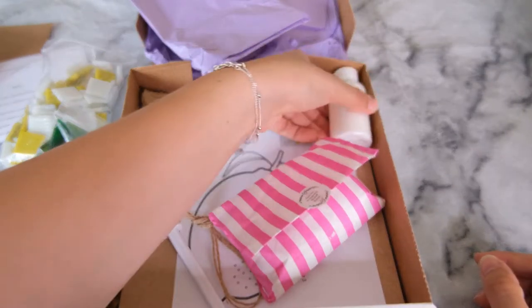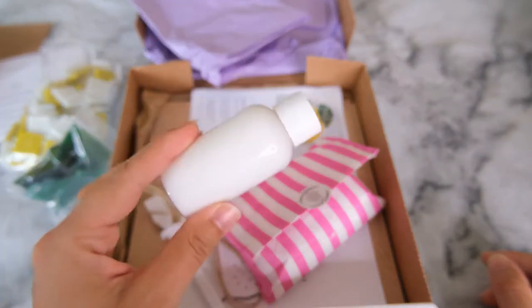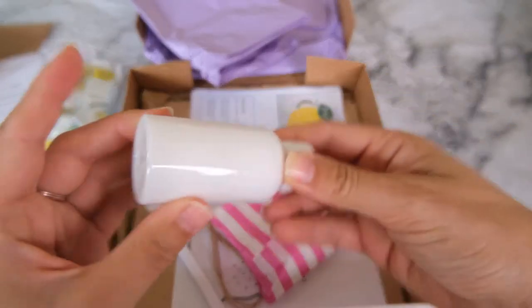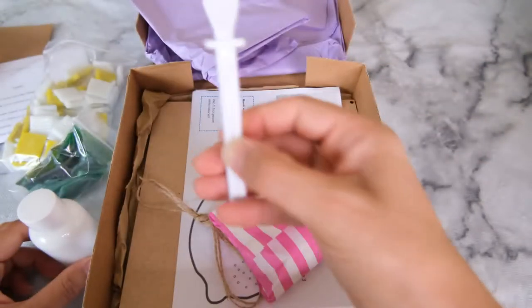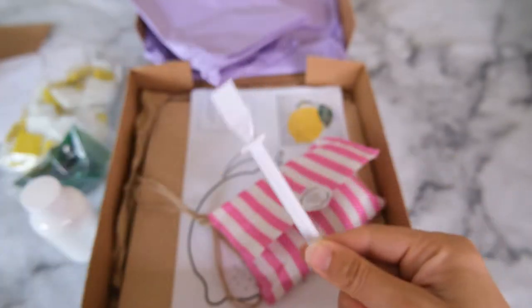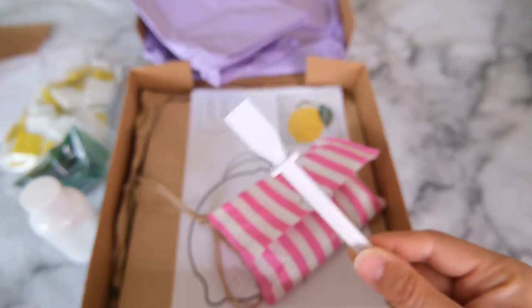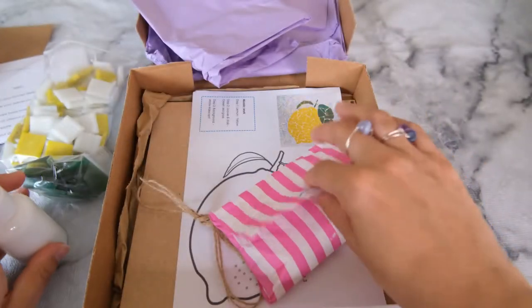So that's the tile bit. Then we have some PVA glue to secure the tiles in place onto the backing - that's a nice little bottle. It also comes with a handy glue spreader. I haven't used one like this since I was at school, so this is going to take me right back. That's fabulous, so let's put that to one side.